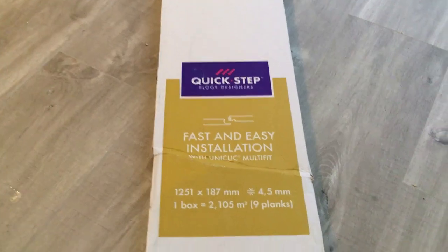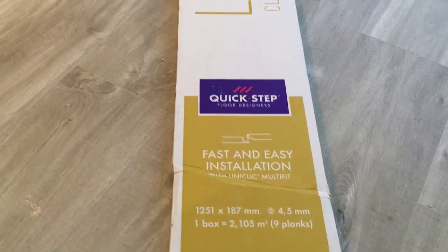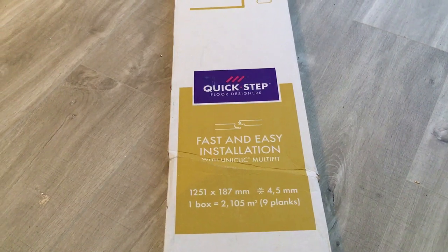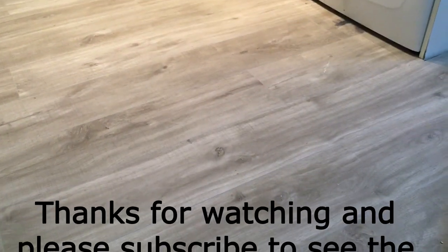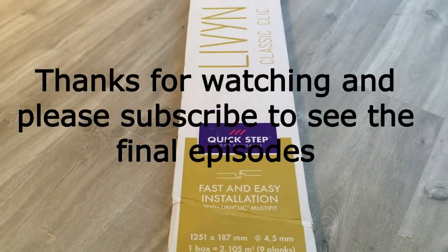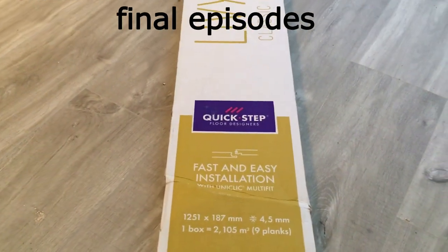One other good thing about this floor - it's fairly soft underfoot, not as hard and harsh as laminate. If you live in a flat for instance, it really dampens down the noise. It's quite a warm feeling floor as well. It's not like laminate - it's not as harsh. It's certainly worth the money I think.